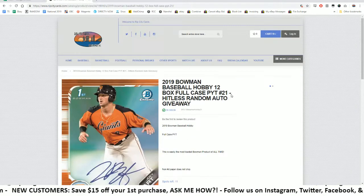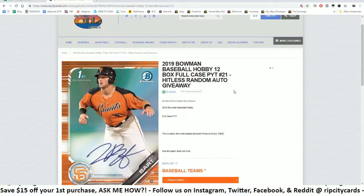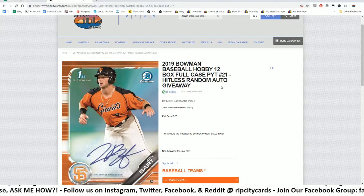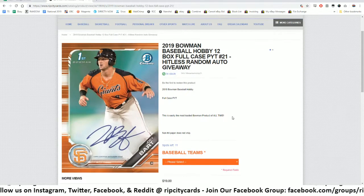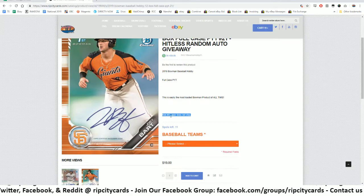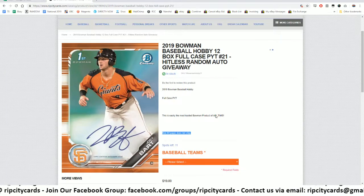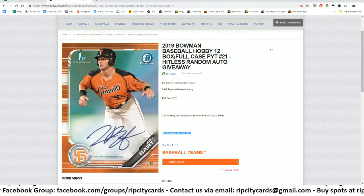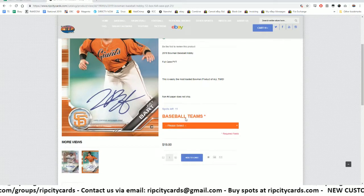I know you eBay folks are here for hobby Bowman, it's a three box break - that's cute, that's adorable. But you know what's better? A 12-box full case break with a Hitler's random auto giveaway - pretty sweet deal. The only difference in our store is we do not ship non-numbered paper, but it's a full case, so you have a way higher chance of getting a hit for your team.